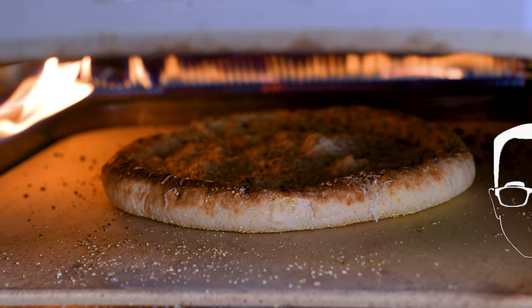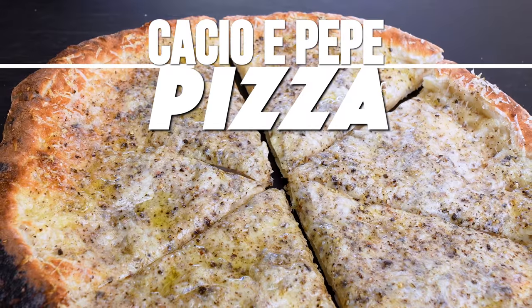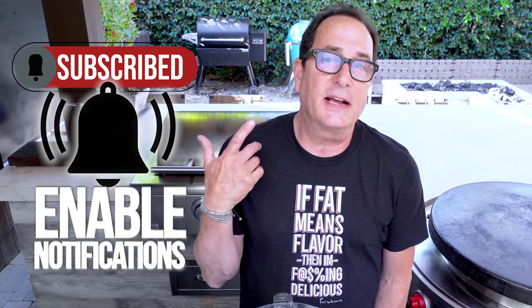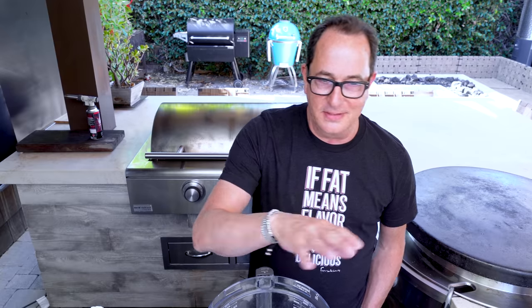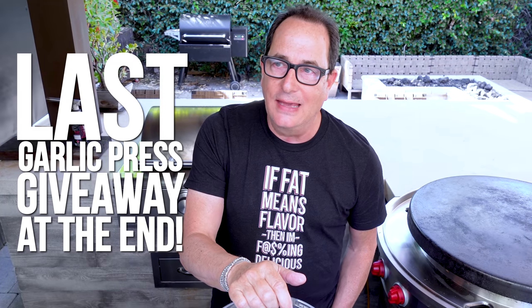There's cacio e pepe the pasta and there's cacio e pepe the pizza. Since we've already made the pasta, we're making the pizza. Max suggested this — he's had it at some restaurant and said, hey, why don't we make it.